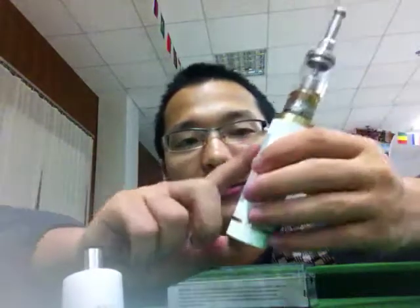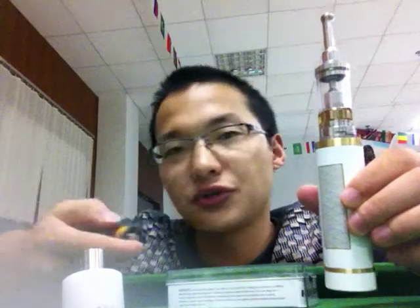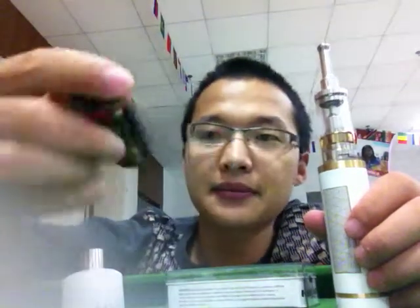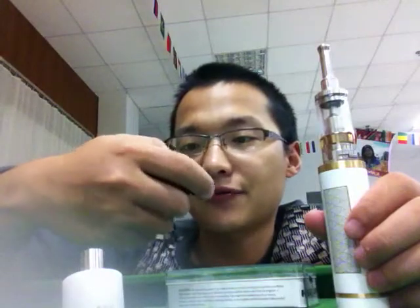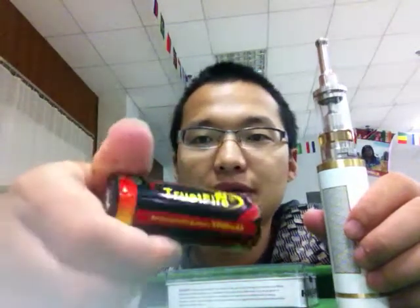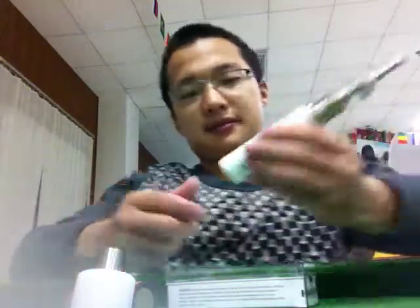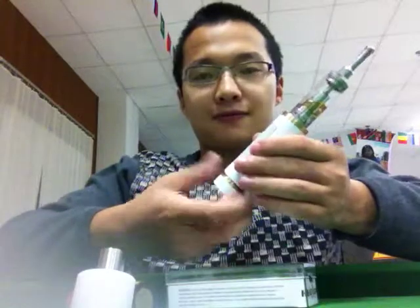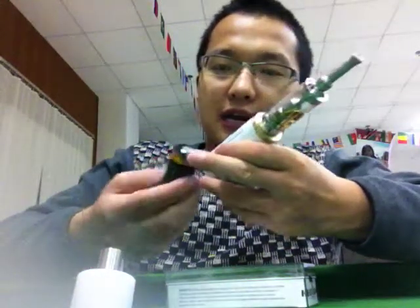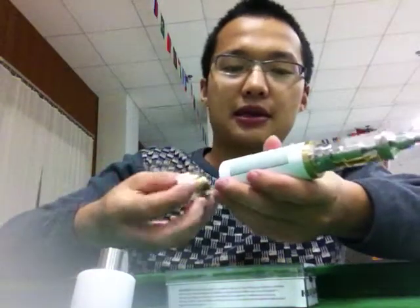This mod takes two 26650 batteries. This battery is from Trust Fire. Let's try it — insert with the positive side in, and then close it.